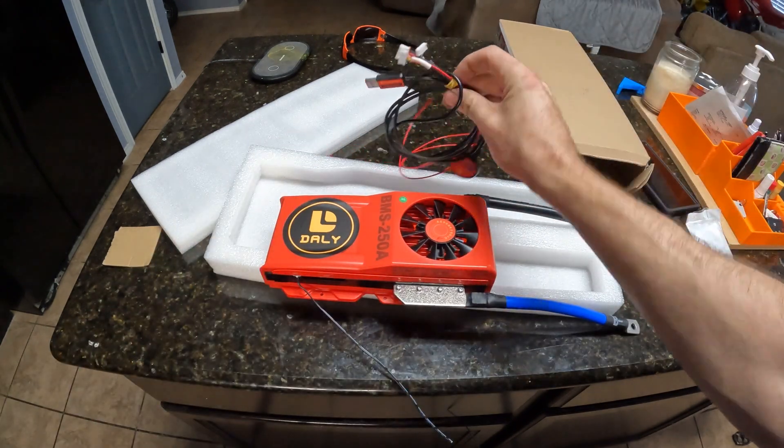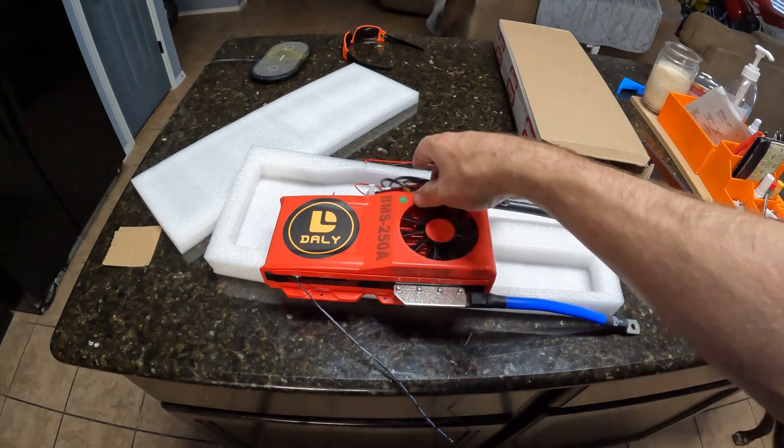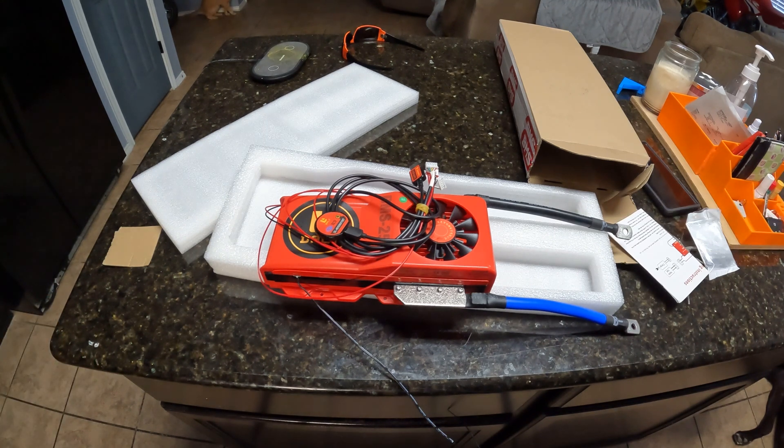With one of these plus the Bluetooth module and the USB, you can go in and configure this thing — I believe I could be wrong, but we will do all that in a future video. I want to take this, get a bunch of cells, and we're going to make a battery. I will show you guys step by step on how to do that.